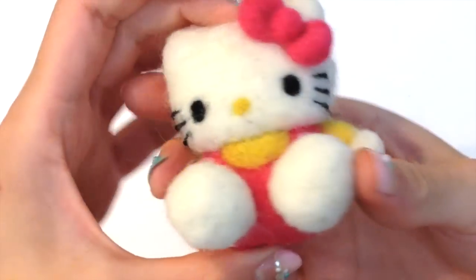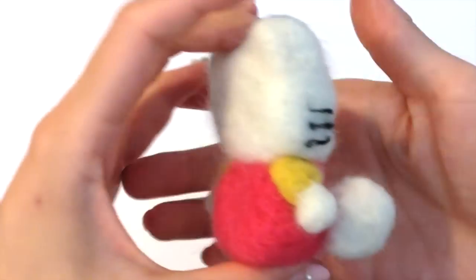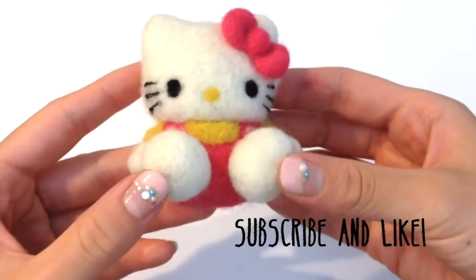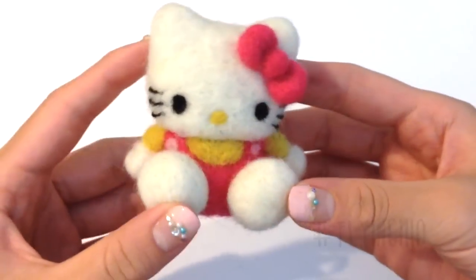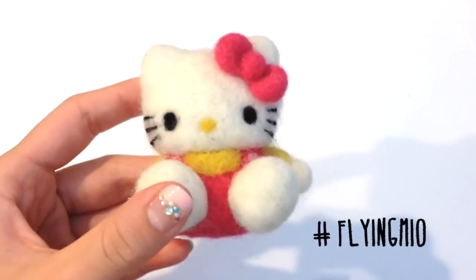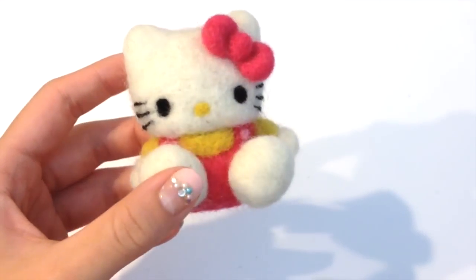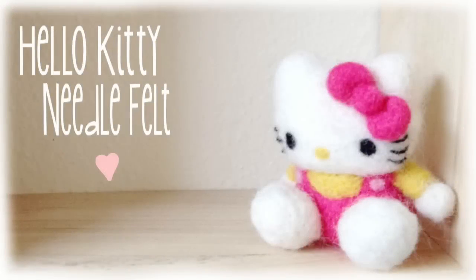Once you've completed felting the face on, your Hello Kitty character is all done! I hope you guys enjoyed this tutorial. For more like these, please subscribe and give me a thumbs up. My Instagram username is flyingmio — you can follow me there. I have a lot more video ideas coming your way, so please stay tuned. Good luck everyone and happy crafting!